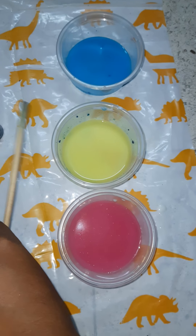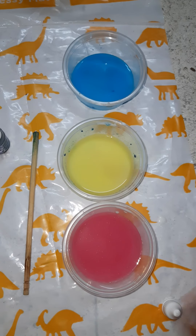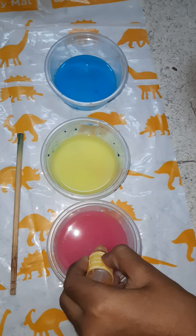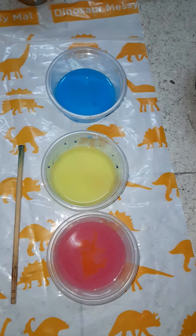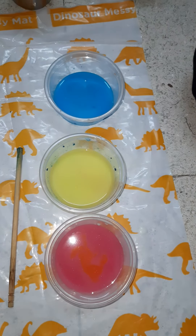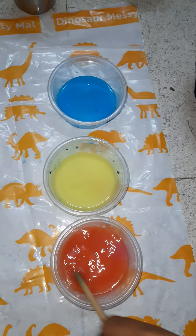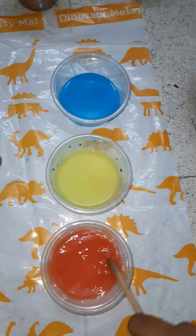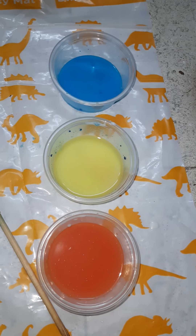Now add yellow into the red color and mix it. And you can see some orange color.